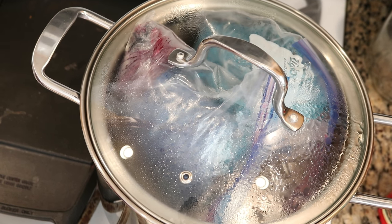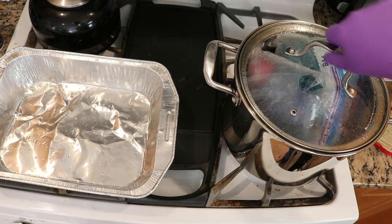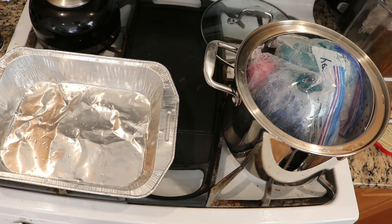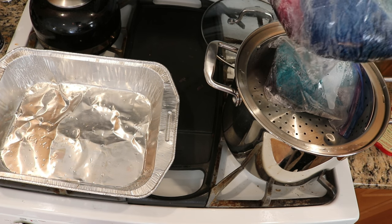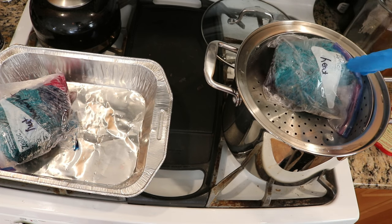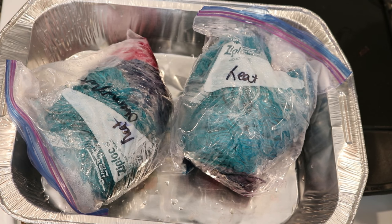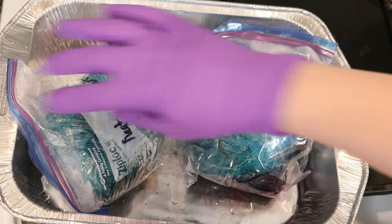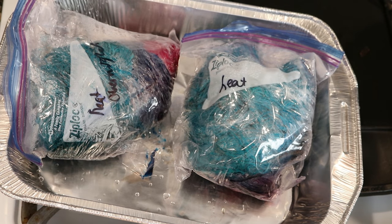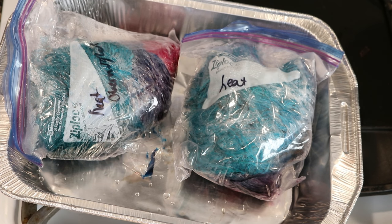I just added the two heat Ziploc baggies into my dye pot and I am going to let them steam for 20 minutes. 20 minutes have passed so I'm now going to turn off the heat and remove the top of our dye pot. I'm also going to remove, using my dedicated dye tongs, these two sets of yarn that we put in to heat for these 20 minutes. Now we need both of these yarns to cool so that way I can wash them — they are both very warm right now and I don't want to try rinsing 100% wool while it's still hot.